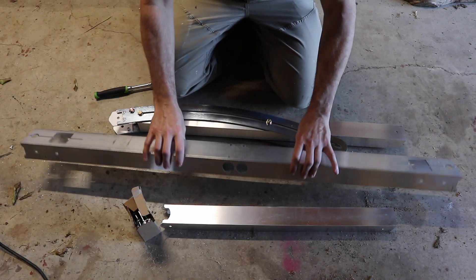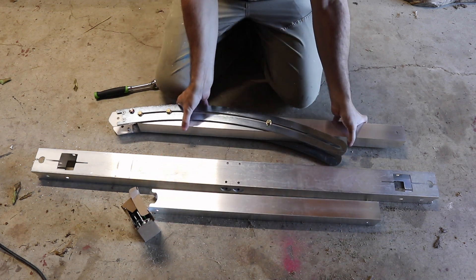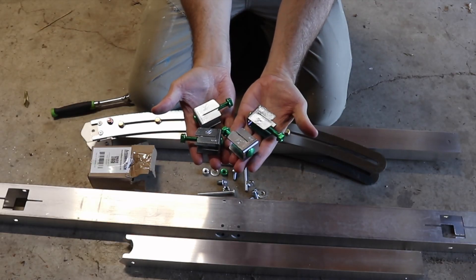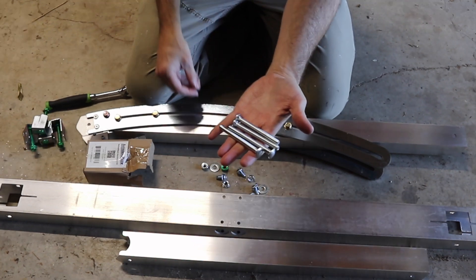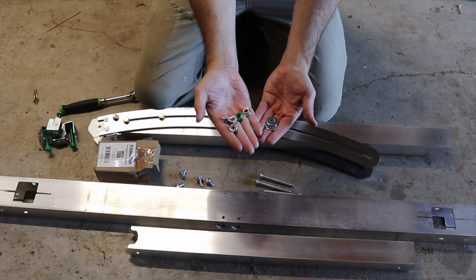In the package you're going to get the base tube, the front tube, and the back adjustable tube. You get four clamps for your panels, four long carriage bolts, four short self-tapping bolts, and then a few washers and nuts.